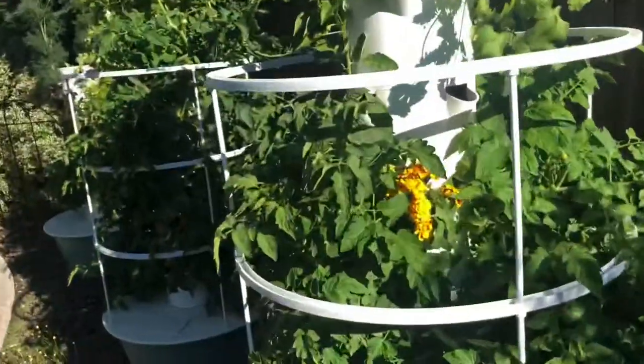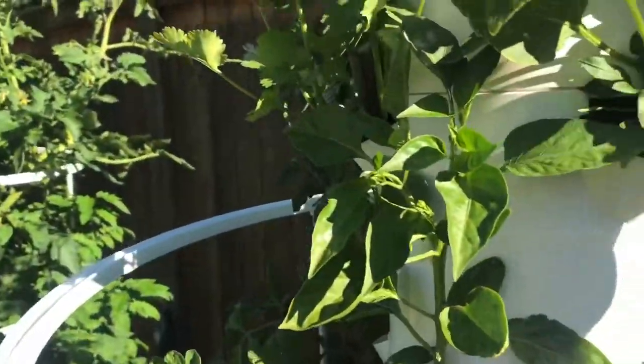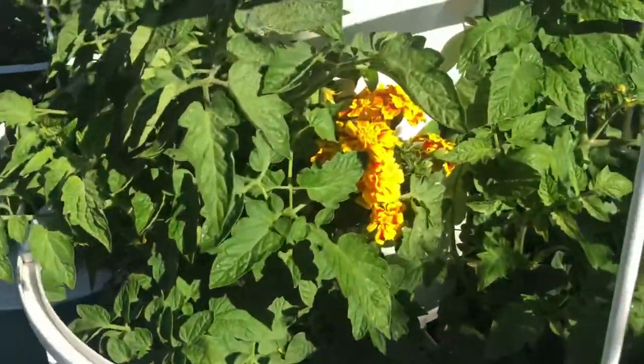We've got tomatoes that are coming on, we've got peppers coming on, we've got eggplants. And then over here, same thing, I've topped off some of my cilantro and dried it. We've got some peppers that are forming. These are our hot peppers for salsa. This is all the salsa tower. A little bit of marigolds thrown in there to help keep the pests away.